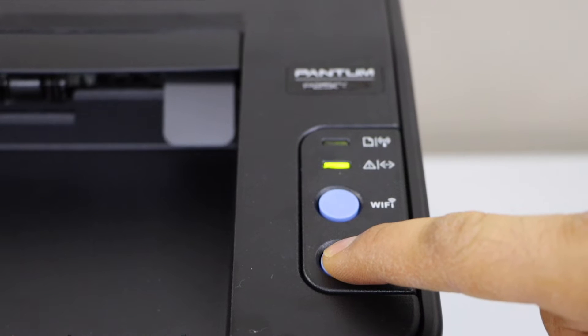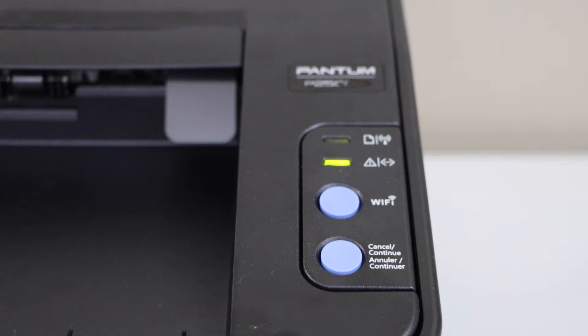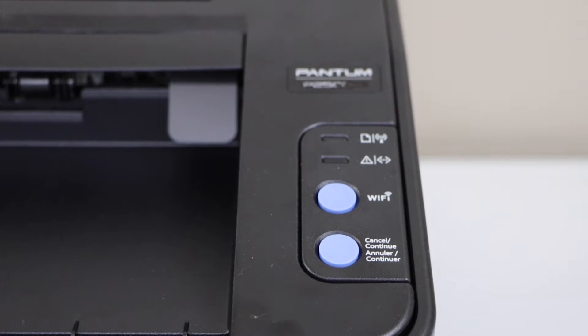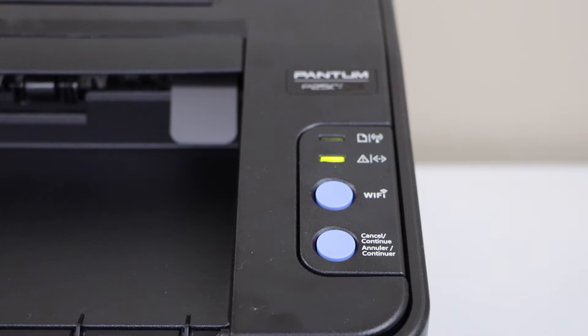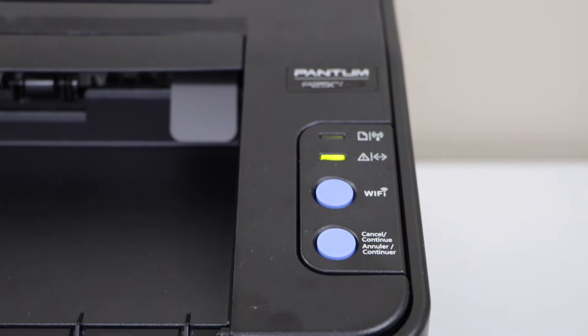Click on the cancel button and wait for the printer. Once both lights are on, just click on the Wi-Fi light once.